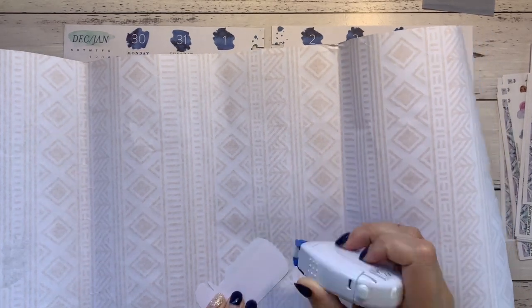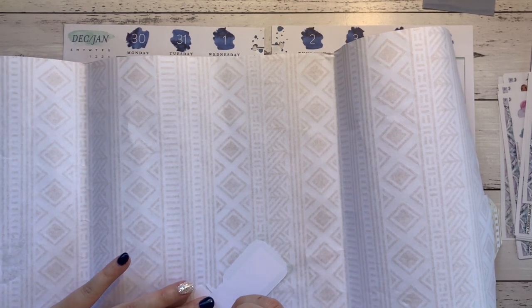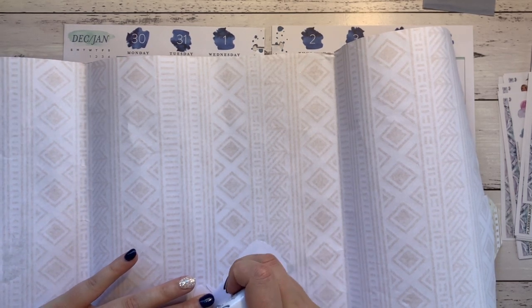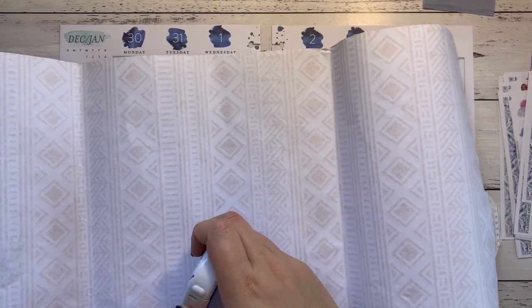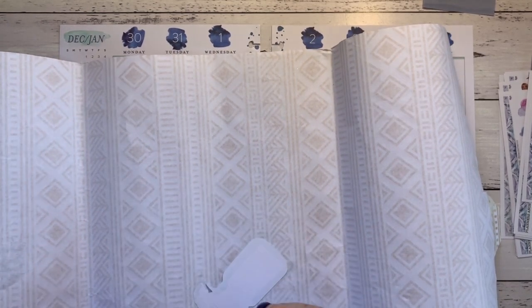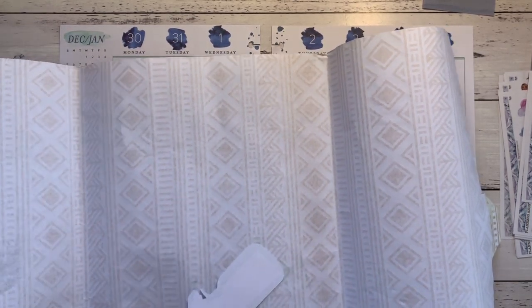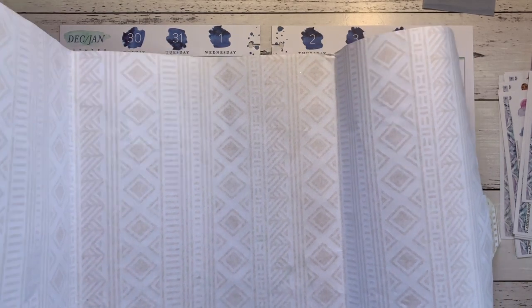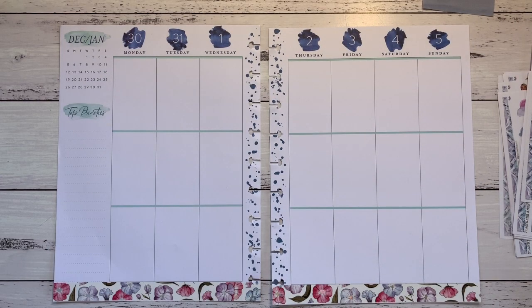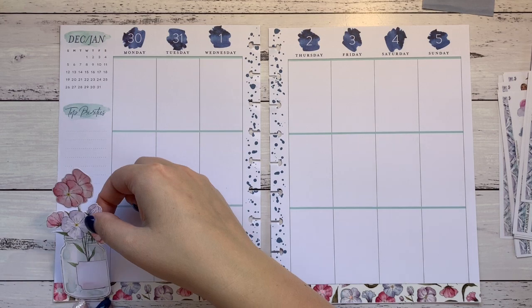I'm glad that Christmas is over and the Boxing Day sales are over, because then I'm not tempted to buy stuff I don't need. I went into Boxing Day going 'I don't need anything' — I didn't buy much, except I bought a new handbag and a new planner. Oh, and I bought a new TN cover for my A6 — I use that blue one every day.